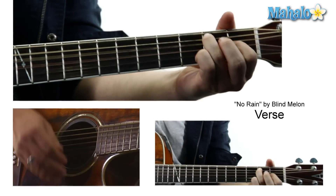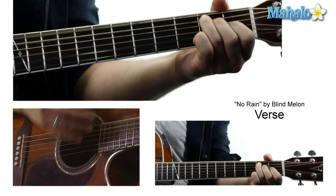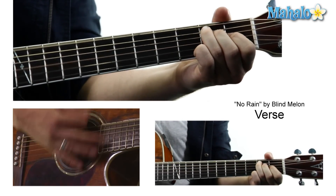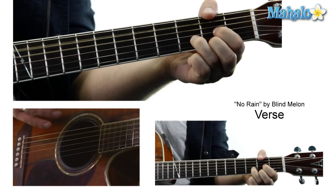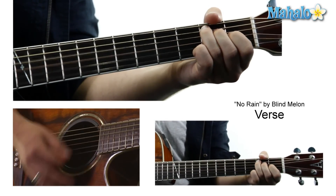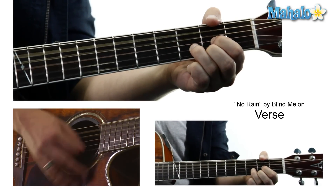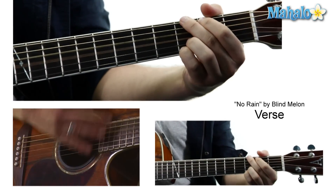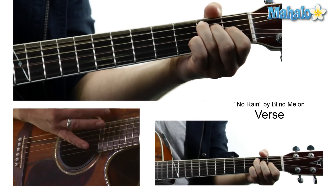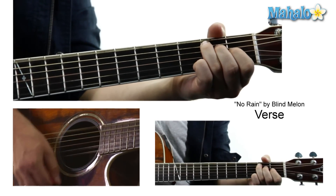So the strumming pattern is a little strange. You definitely should listen to the song before you do this. Two down strokes — I'm doing two down strokes on that. And then it just repeats, going to the D.